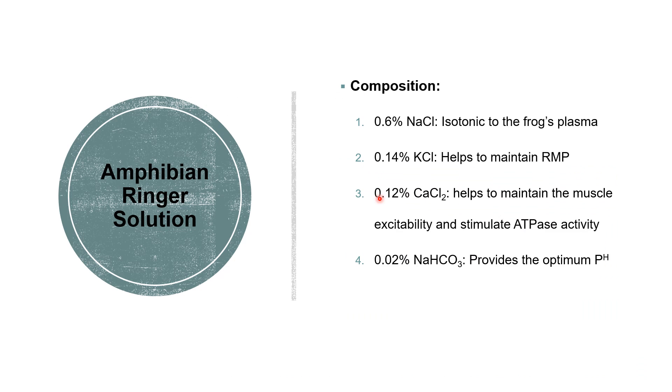The Ringer solution which we use has the following composition: 0.6% sodium chloride, which is isotonic to the frog's plasma; 0.14% potassium chloride, which helps maintain the resting membrane potential of the preparation; 0.12% calcium chloride, which maintains muscle excitability and stimulates ATPase activity; and 0.02% sodium bicarbonate, which provides the optimum pH.